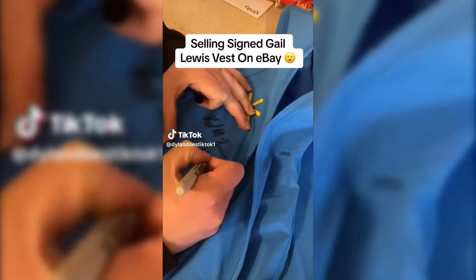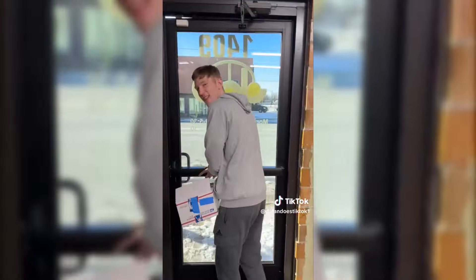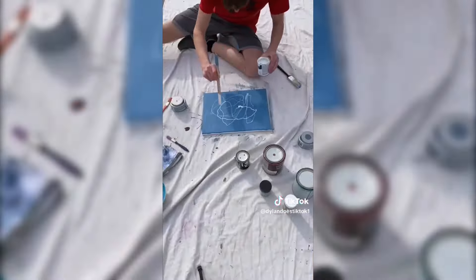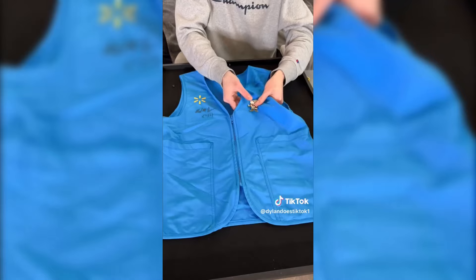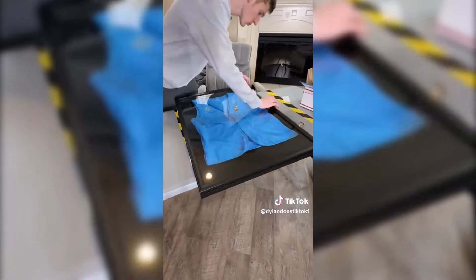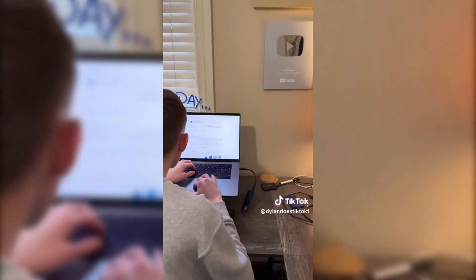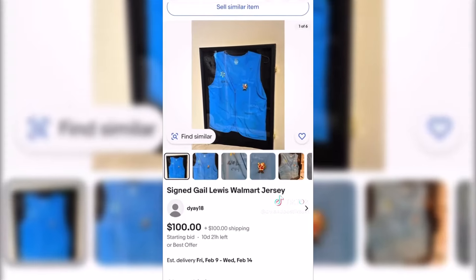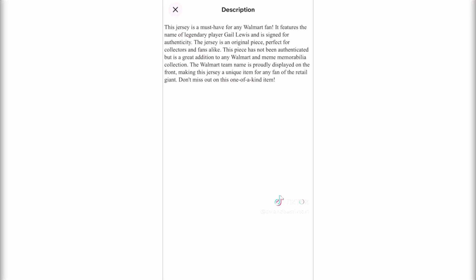After trying to sell my signed Gail Lewis Walmart vest to the pawn shop guy - he wouldn't give me $10,000 and offered $100 instead - he suggested putting it on eBay. You guys agreed, considering similar vests went up to $400k on eBay before getting banned, similar to paintings I had that went up to $20,000 but never sold. I ordered a jersey frame, placed the shirt in it along with a Walmart Christmas pin Gail Lewis sent me, clipped it into the frame, and listed it on eBay as a 'Gail Lewis signed rookie jersey' starting at $100.